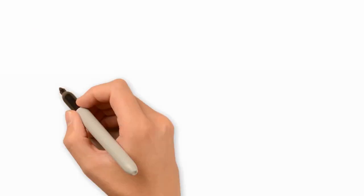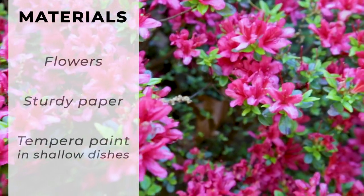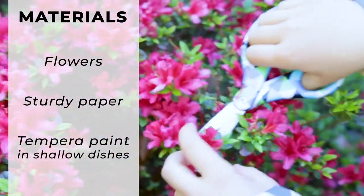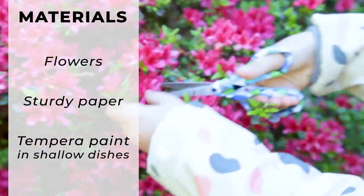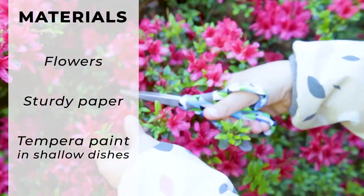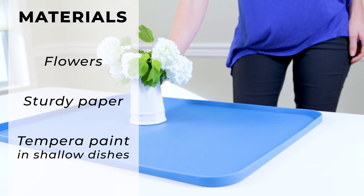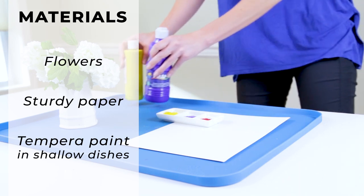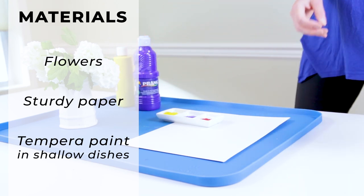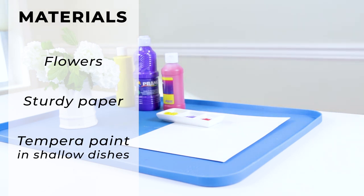Let's gather our materials. The materials we'll need for flower printing include flowers — this could be all one kind of flower, for example from a bouquet, or an assortment of flowers that you pick from your garden. You can also do this with leaves. You will also need sturdy paper or cardstock, and some tempera paint in shallow dishes.